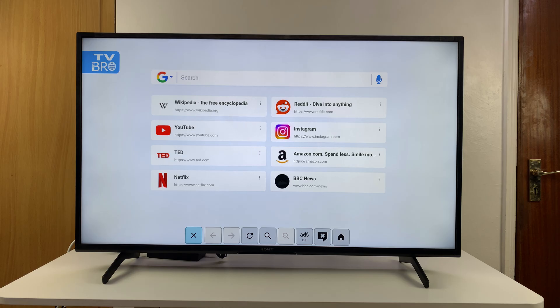If you connect your TV to a wireless mouse and keyboard, you're good to go and can browse the internet at will. Thanks for watching and good luck.